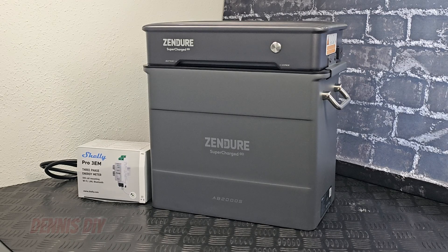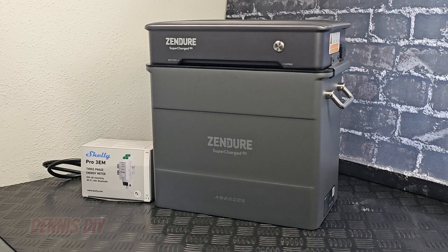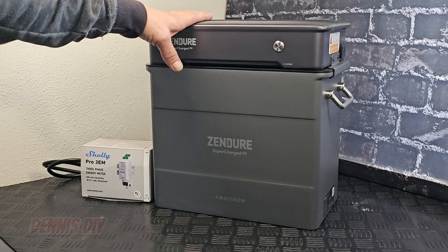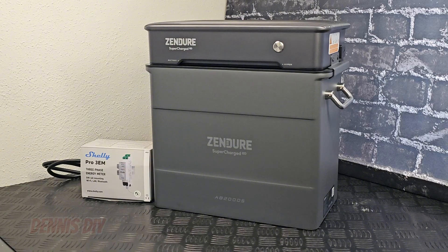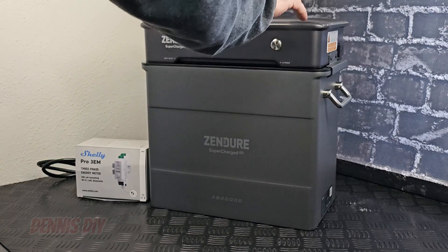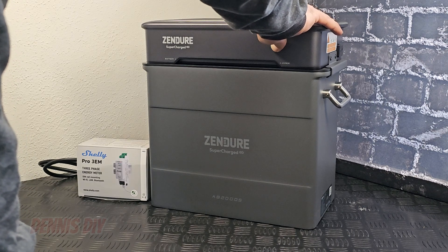So the system is in standby mode now. The first thing you have to do is install the Sender application, connect it to your Wi-Fi, and then you can add the Sender Hyper2000 and the Shelly Pro 3 EM. It's all guided in the application step by step, so it's very easy to do. So I'm going to turn it on now and show you the application.